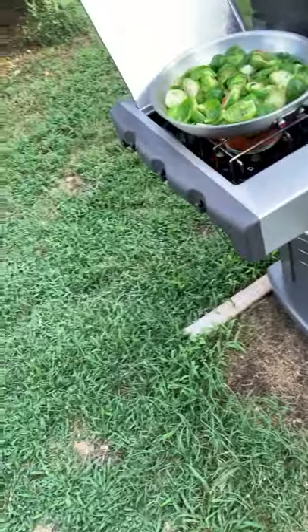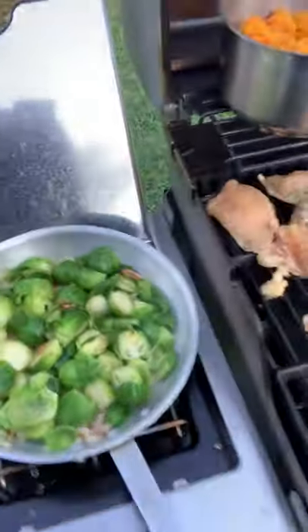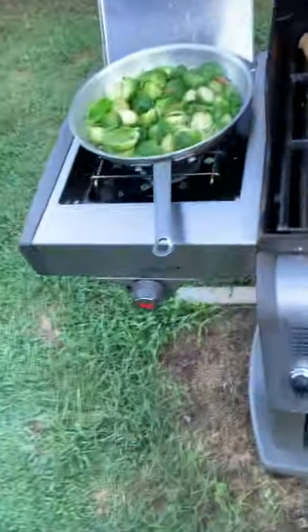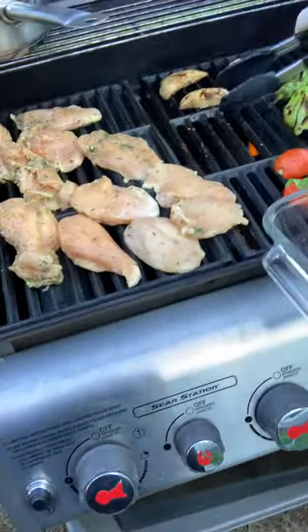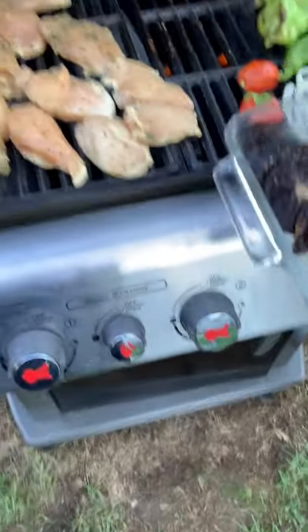We want to get a good high heat here to get those Brussels nice and caramelized. Those portobellos are about ready for the plate — you can replace it with asparagus. Your mom loves portobellos and mushrooms, she's going to be so happy tonight. We're going to move these guys over here to get a little rest and get happy.